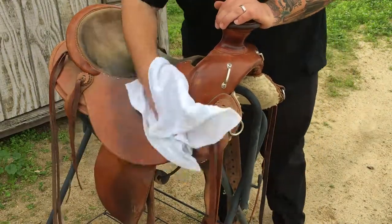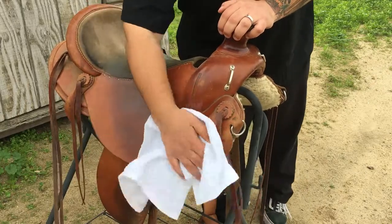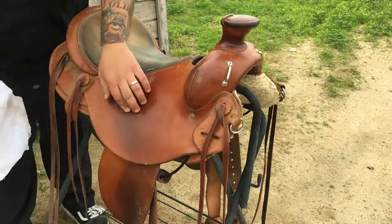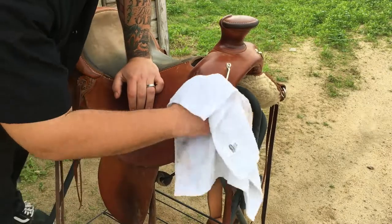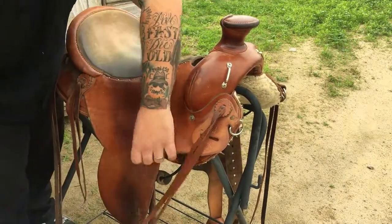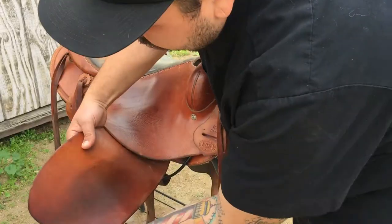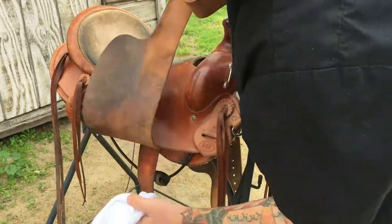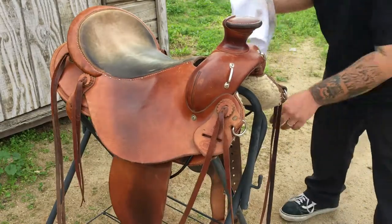The next thing you're going to want to do is wipe off all the dust and get some of the buildup off. What will happen if you keep too much dust on is the oil will liquefy it into an oil-dust mud that absorbs into the saddle — which darkens things unnecessarily and isn't good. If it's on the surface, might as well just knock it off. Technically you won't really hurt anything if you skip this step, but it's better to get that dust off.